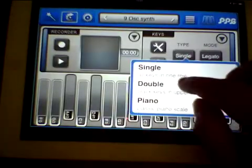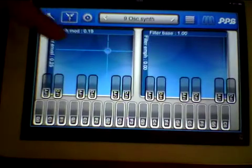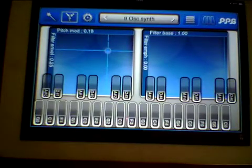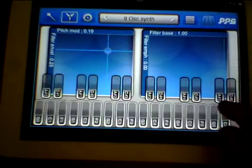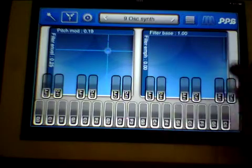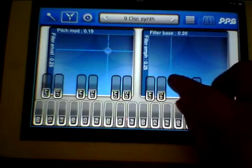We can have it as a standard piano type keyboard. The next one is very cool — they've given you a kind of XY joy patterning, sort of chaos pad type things. With the keys on and transparent we can move in between them like this.